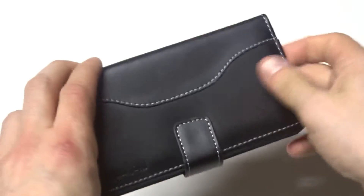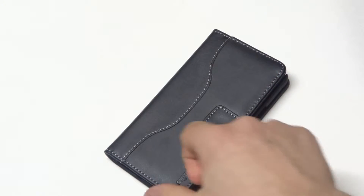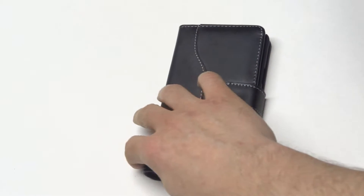This being a real leather case, the leather on it is nice and soft. It's very durable too, so if you drop this case for example, it's not going to scuff. Depending on how you drop it, but typically this isn't going to scuff very easy. The leather on it is very durable.